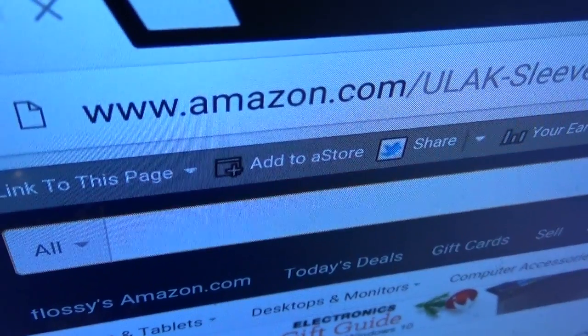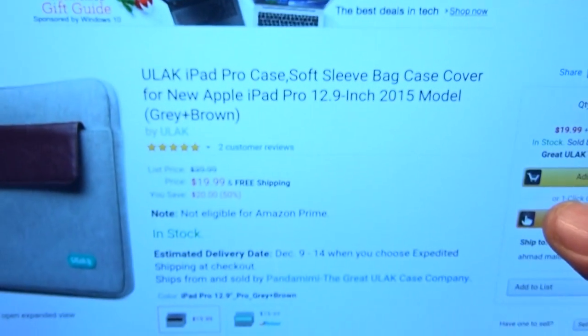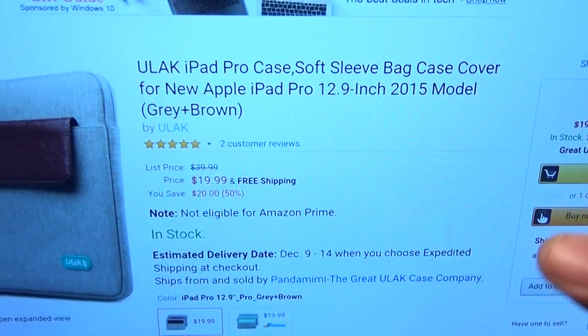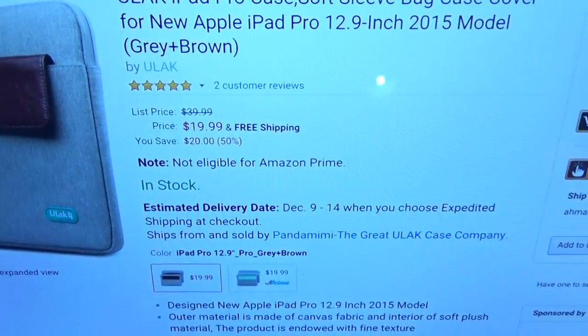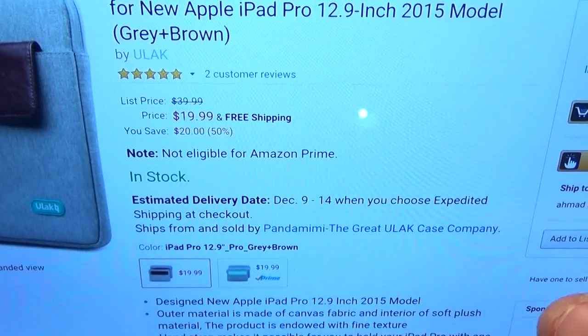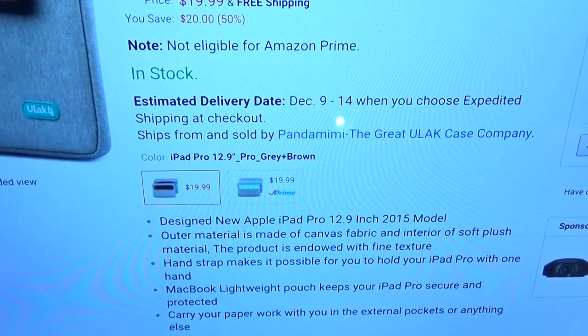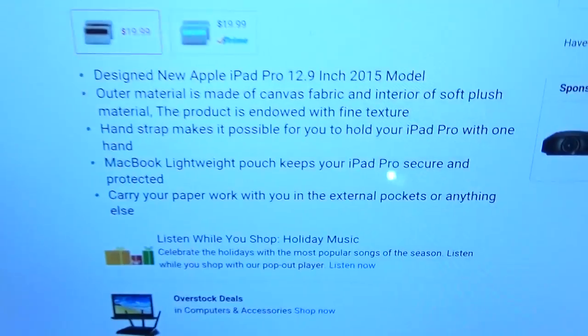Go to Amazon.com — I'll throw the link up in the description. You got the ULAC soft sleeve bag case for your iPad Pro. The price for this is $19.99, so you're looking at $20. It comes in two different colors: gray and brown, and gray and mint.